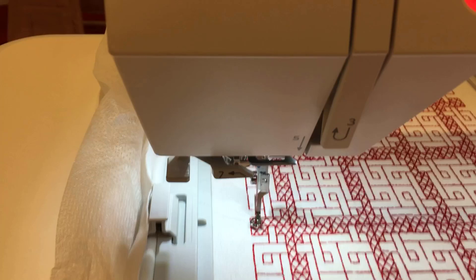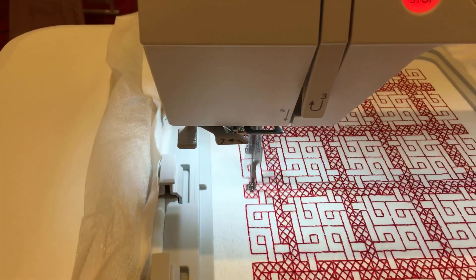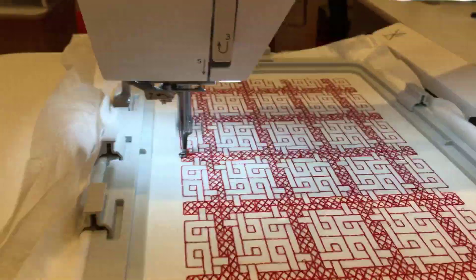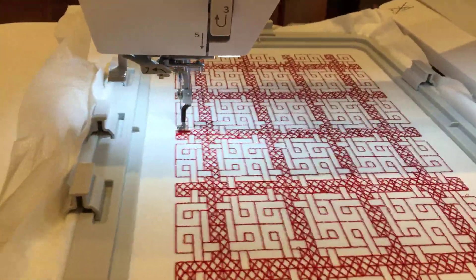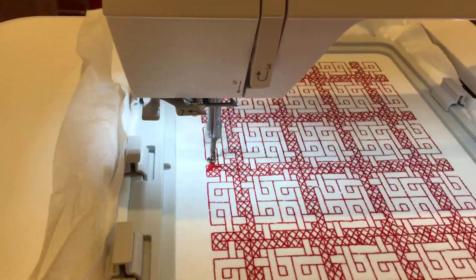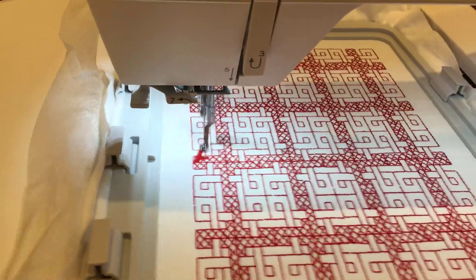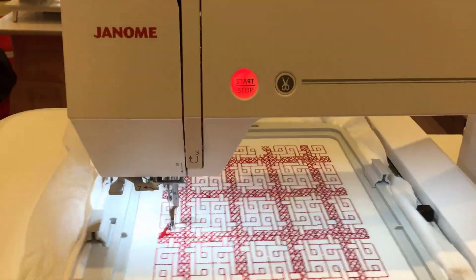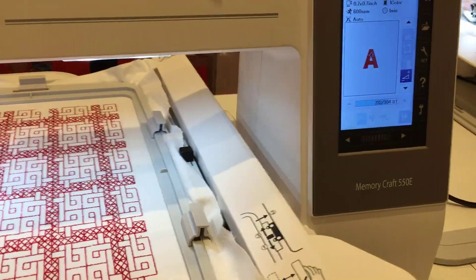I know it's really noisy here, but you can hardly even hear this machine sewing and there's another machine over there being sewn on. This machine is quiet. The hoop is huge. Brand new embroidery-only Janome 550E.